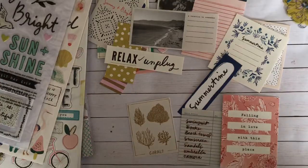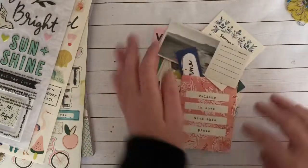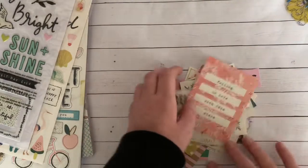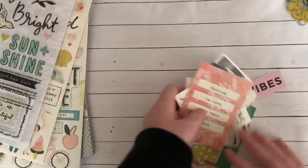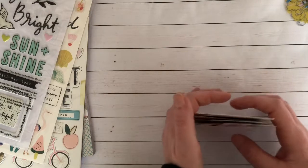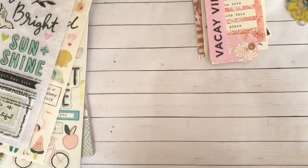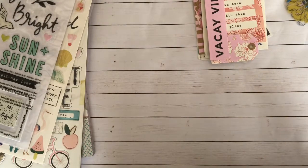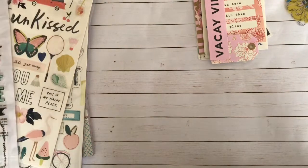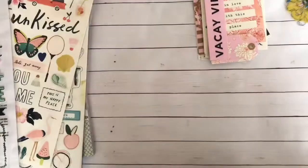Anyways guys, this is the Maggie Holmes Sunny Days collection — it is gorgeous. You should definitely pick it up. I don't know if it's available on scrapbook.com yet; like I said, I ordered it from Blitsy and they didn't have the entire collection, so I just ordered what I could. I will order the remaining pieces from scrapbook.com at a later date. I'm sorry for the poor lighting — like I said, running off a generator that just ran out of fuel. I hope you guys have a great day. I will catch you on the next video, bye!